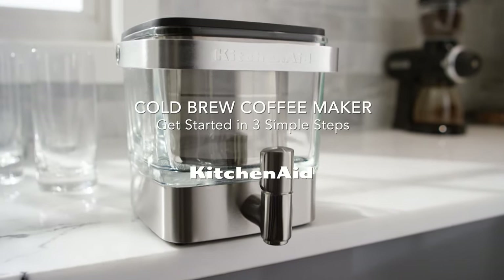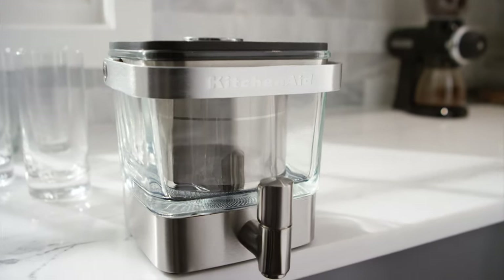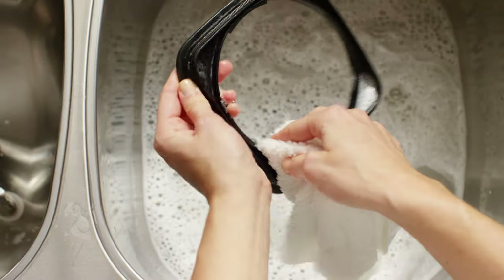Get started with your KitchenAid cold brew coffee maker. Before first use, wash all parts by hand and dry thoroughly.